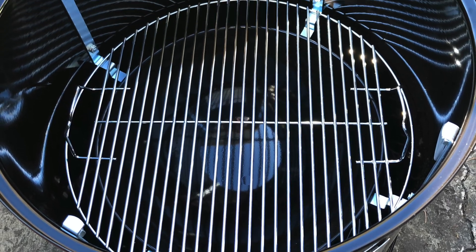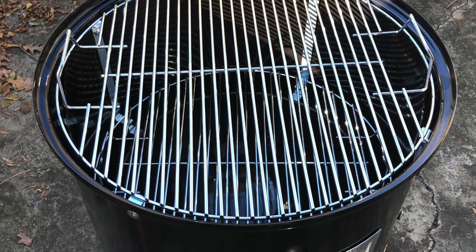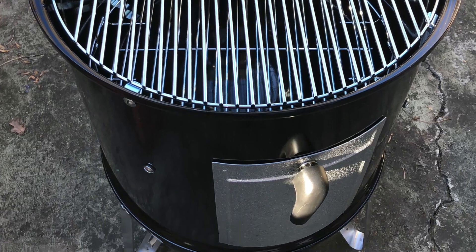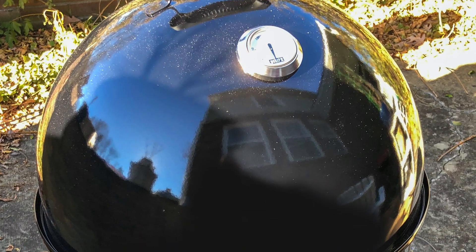Then you have your middle grate and then a top grate which sits pretty much right at the top. You also have a lid, and your lid has a temperature gauge so that you can gauge the temperature of the actual smoker.